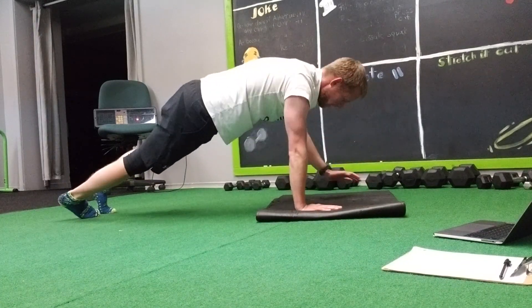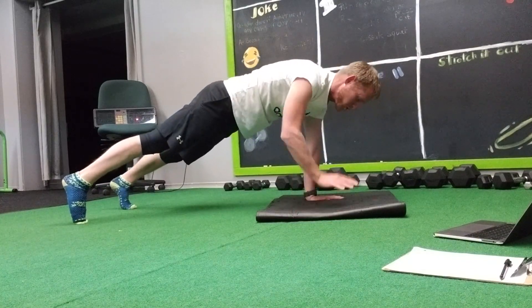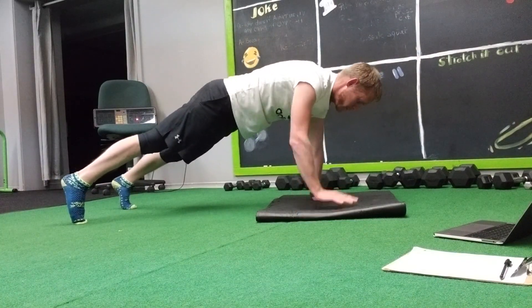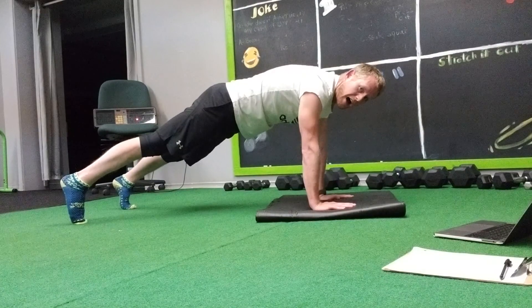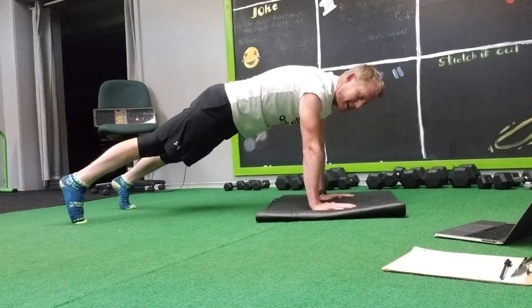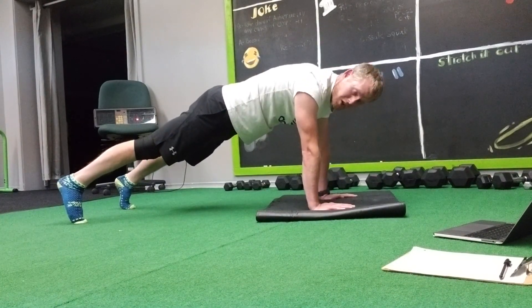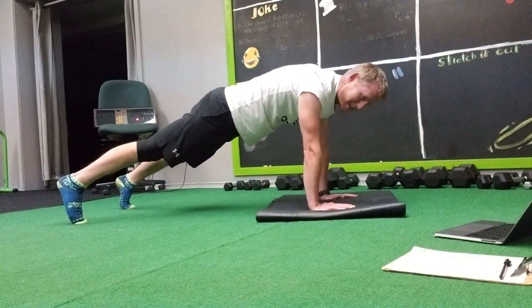Then we're gonna come up to our hands on purpose. Feet nice and wide for support and do some shoulder taps. 2, 3, 4, 5, 6, 7, 8, 9, 10, 11, 12. You can also count those as doubles if you wanted to, where right, left equals 1.